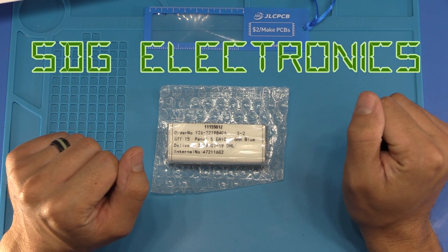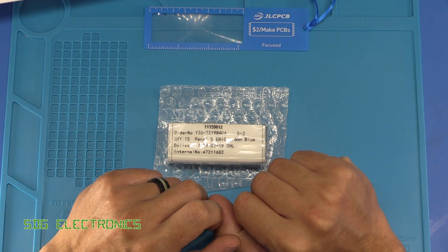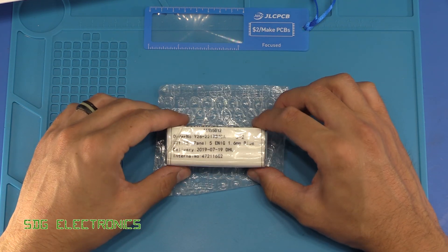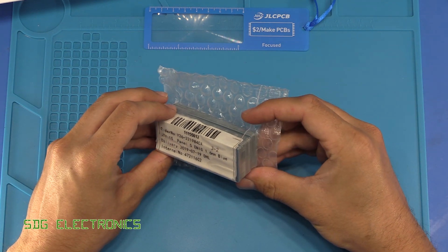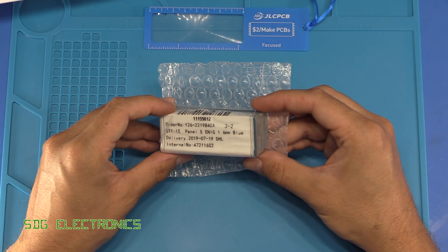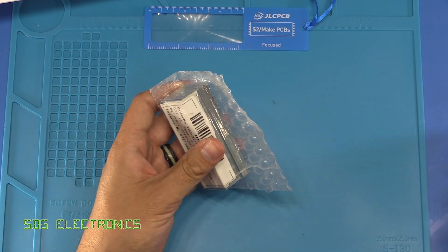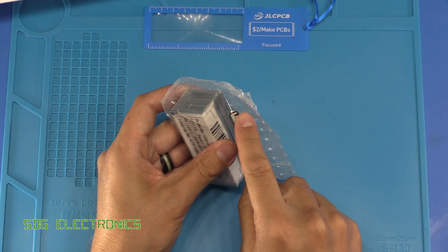Hi, I've recently been working hard on getting the lighting project completed and I'm starting to get some of the PCBs through. So we're going to assemble one of the boards up today. This is one of the relay modules and I've got PCBs from JLCPCB. So let's have a look at what these look like.